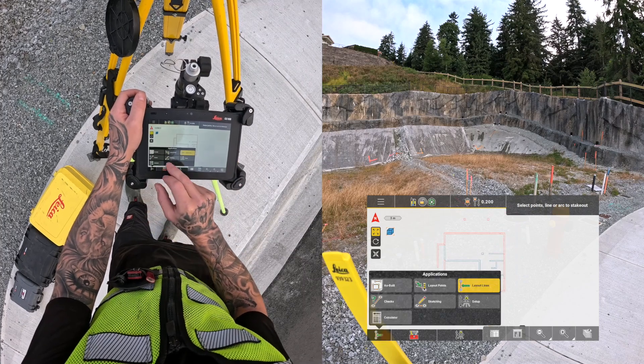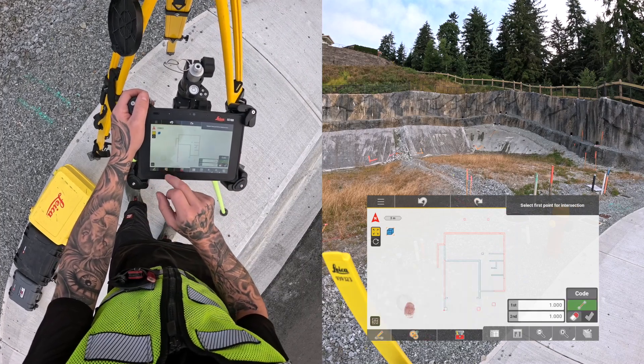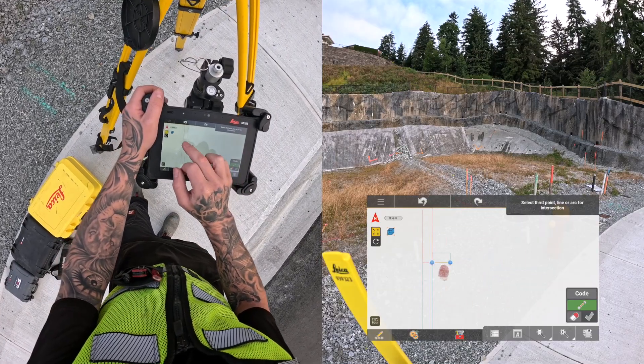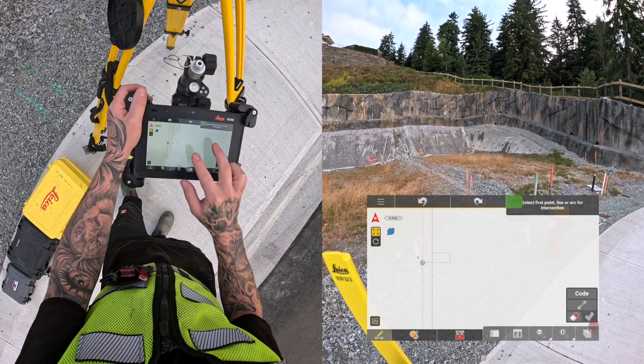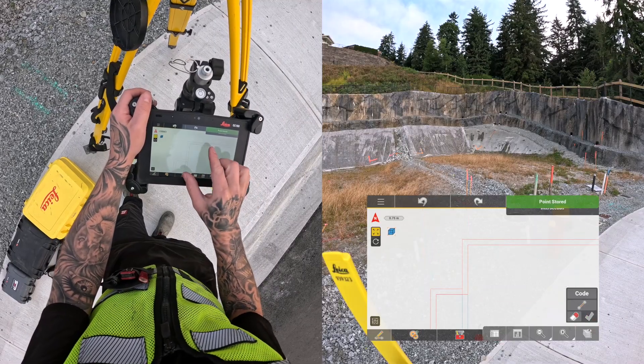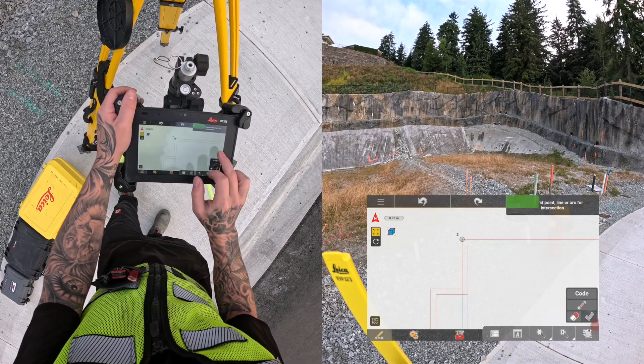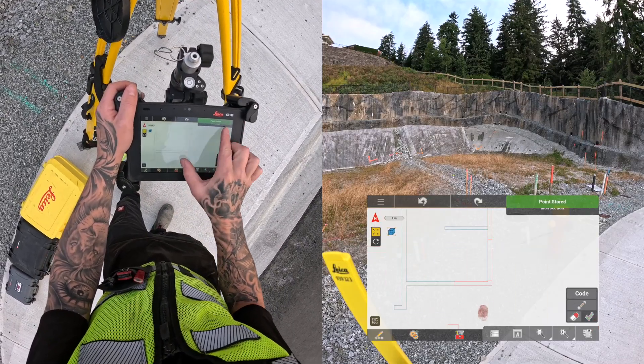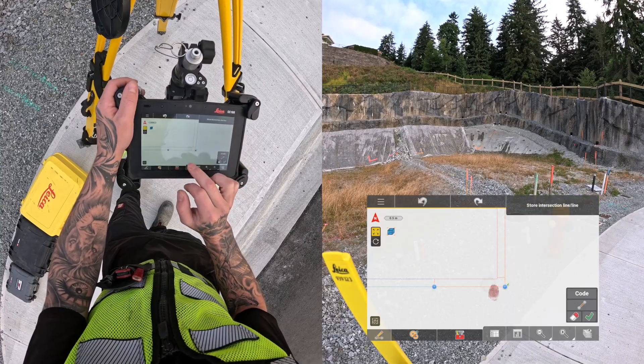The surveyors pinned the house on this corner lot, and I'm using the pins to set up a robotic total station for excavation and concrete forming layout. With my CAD file in Leica Icon on the tablet, I'm creating points where the pins should be at the outside corners of the building. The surveyors pinned four corners, which is all I need to get a nice setup.